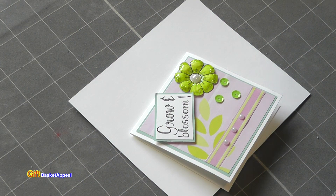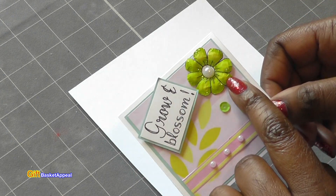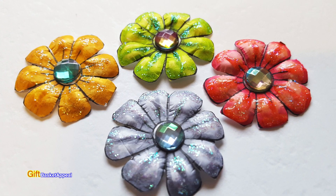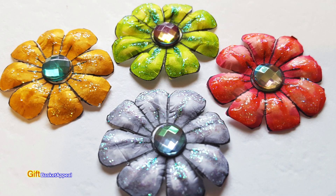Hi, this is Tracy from Gift Basket Appeal, and today we're going to be making this dimensional flower. Many of you have asked if I would do a recorded video of how I made this flower, so let's get started.